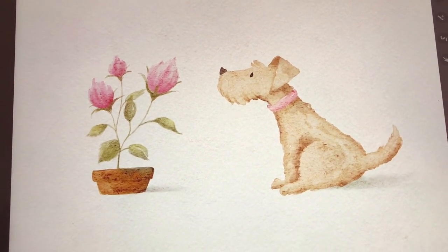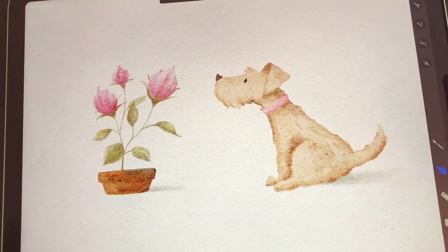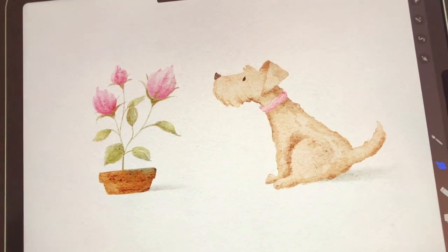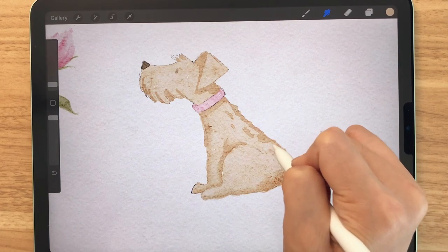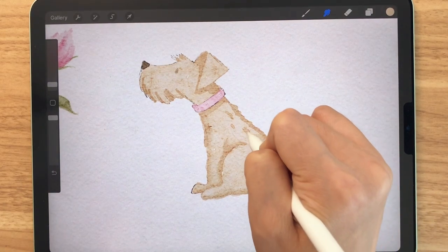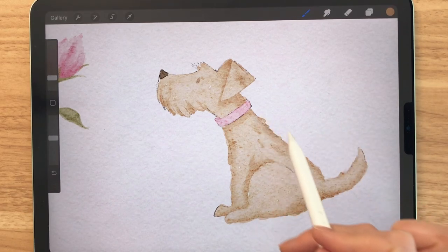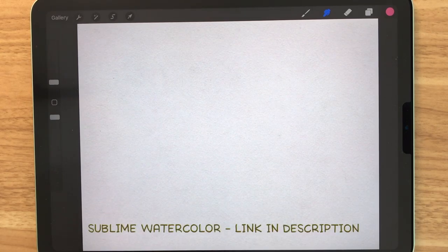Hey guys! Today we're going to be drawing this cute dog and a flower pot. This is a loose style of watercolor that I don't really present often on my channel, so I hope you guys find it useful and fun. For today's tutorial, I'll be using the Sublime Watercolor Pack and the Vintage Canvas.